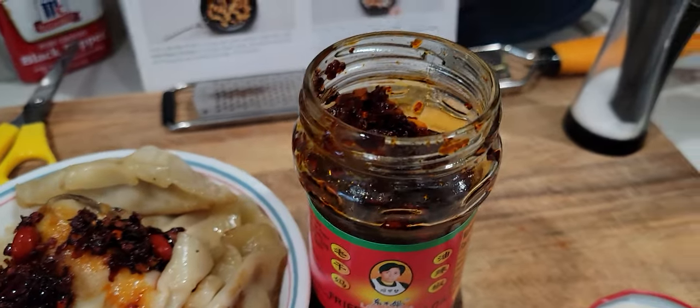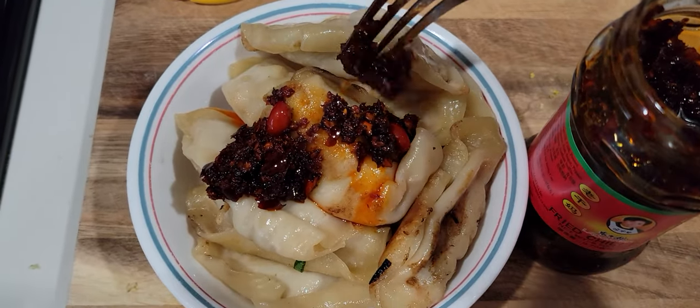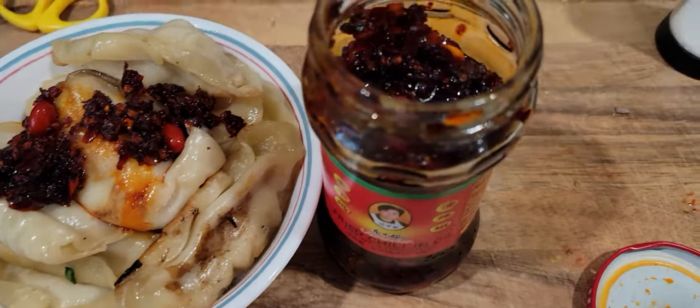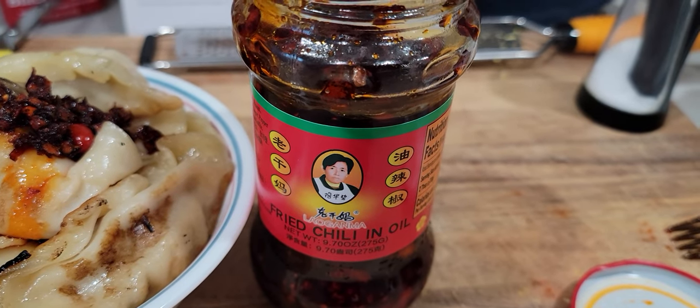You can just take some out, put it on whatever — dumplings or any type of food that you're eating — and give it that Sichuan spicy kick to it. And there's lots of different flavors, not just fried chili in oil; there's all sorts of ones.